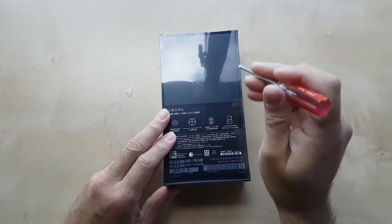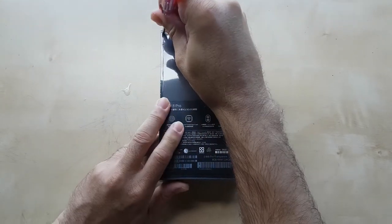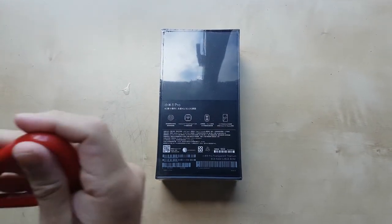I've just decided to use a Philips screwdriver for this — that's not working, let's use scissors instead.